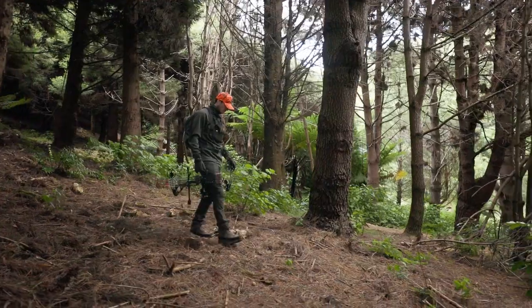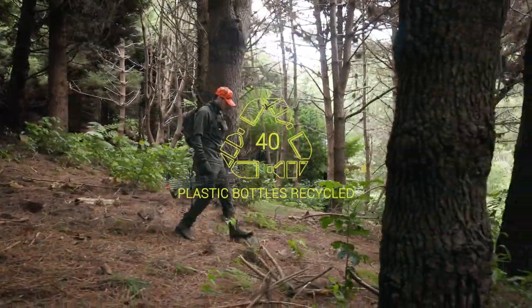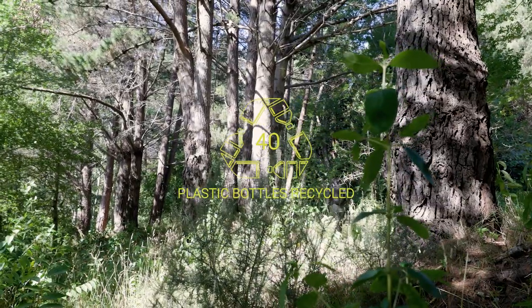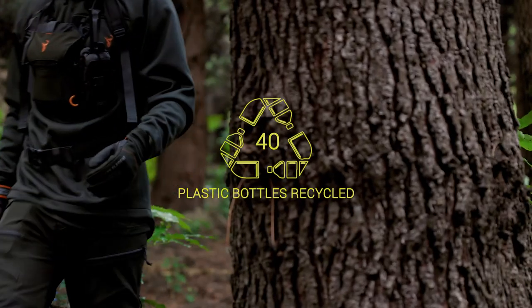The Spur Pants are made from 40 recycled plastic bottles, reducing the amount of plastic reaching landfill and giving it a second life. This recycled fabric not only helps reduce pollution but is identical to virgin fibres, so it will remain just as durable.